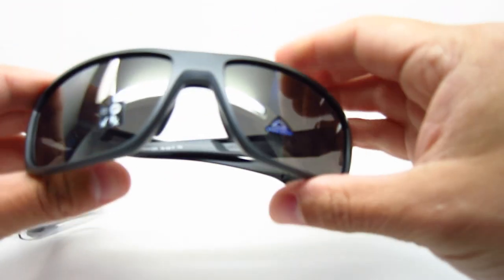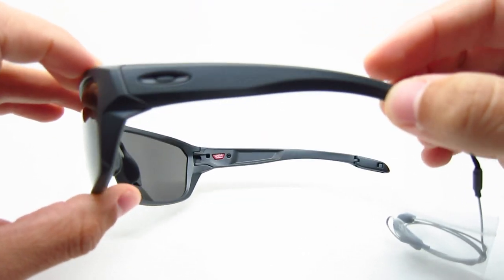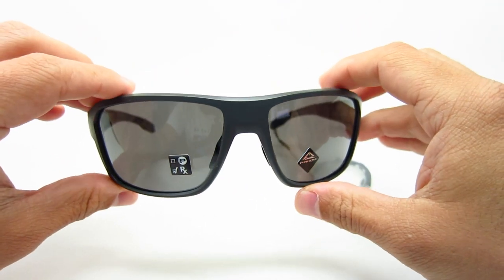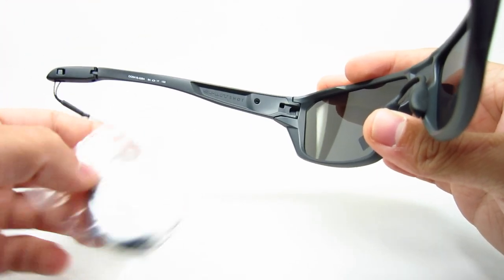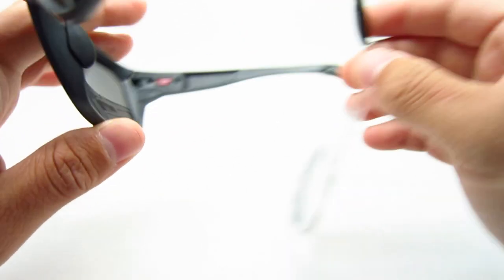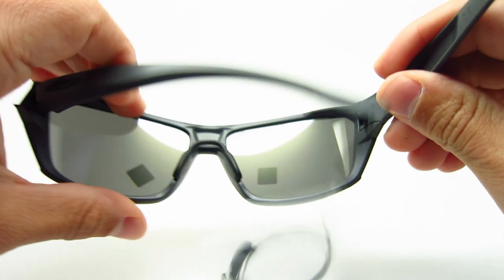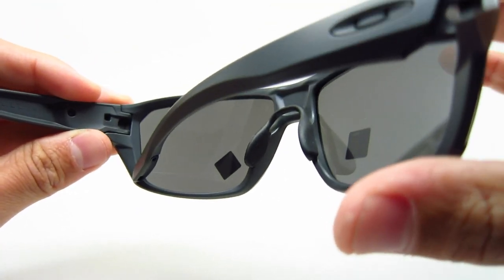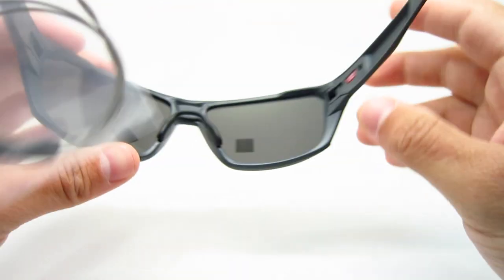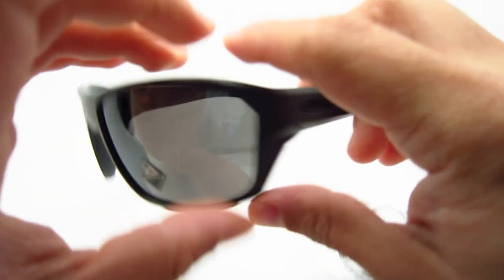The next one is the 02 color — this is the matte carbon. It's like a gray with black Oakley O icons on the sides. These are a men's frame. The lenses on these are the Prism Black — a nice dark gray lens. Also non-polarized — very nice color combination.